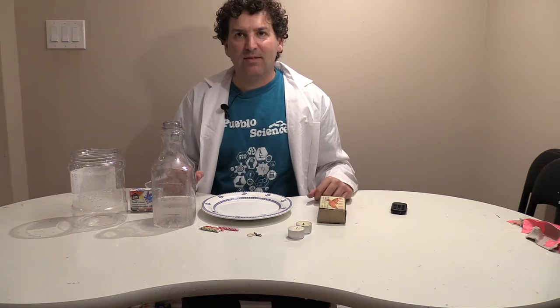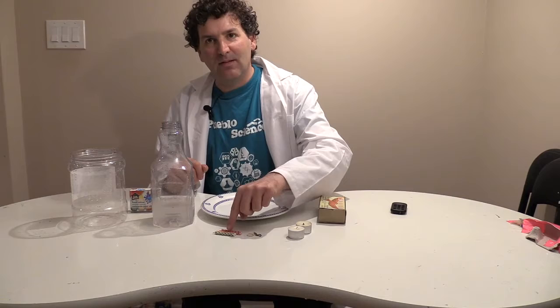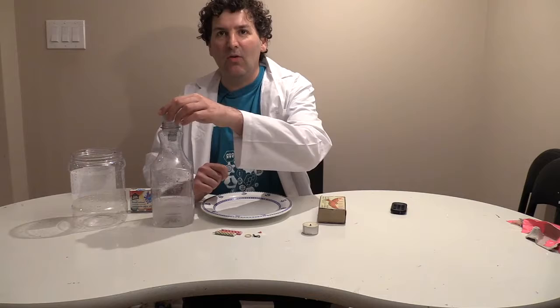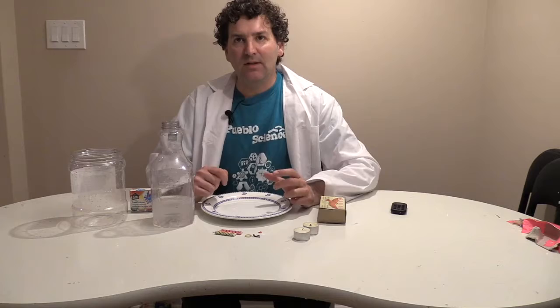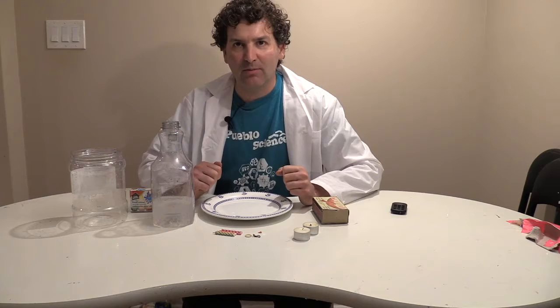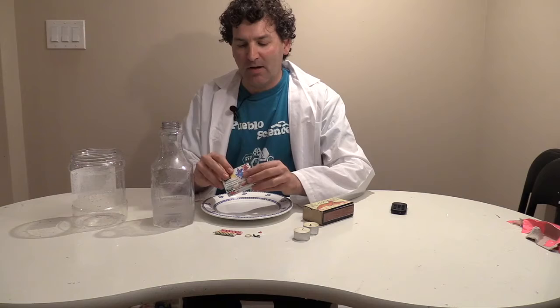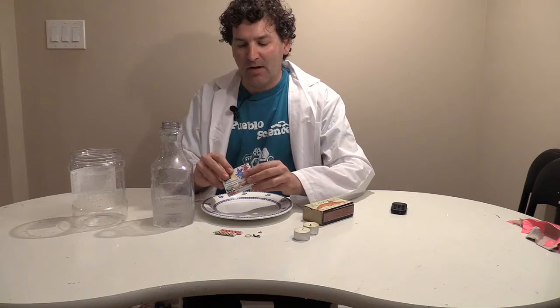For experiment number one, we're going to need some water, candles — I'm using birthday candles, I have four of them and elastics to hold them together. If you have tea candles that would fit the opening of your bottle, jar, or tall glass, you can use that instead. Or if you have one of these chubby candles that is sturdy enough to stand on its own, that's also possible. And I have some matches — if you have a lighter, that's also good. And some food coloring, which is optional but will make the effect more vivid on video.